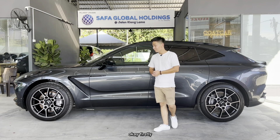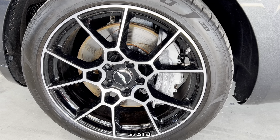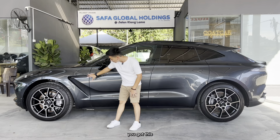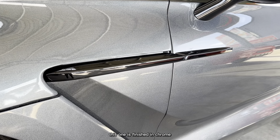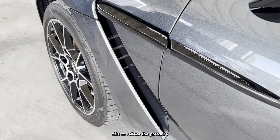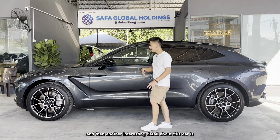Looking at the side profile, it's super sporty. The wheels are 22 inches, so they look absolutely huge. On the fender you've got this Aston Martin design element — normally finished in chrome but blacked out on this spec — and there are vents here to relieve pressure buildup inside the front wheel well.